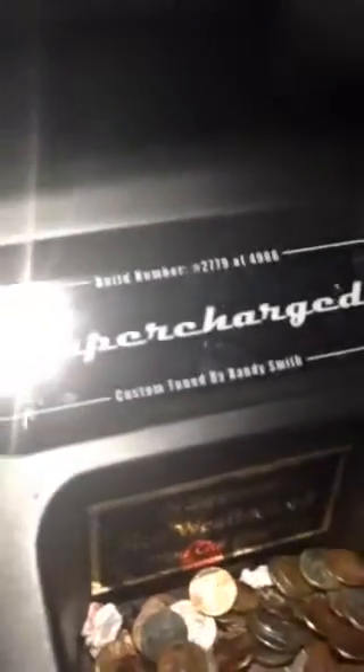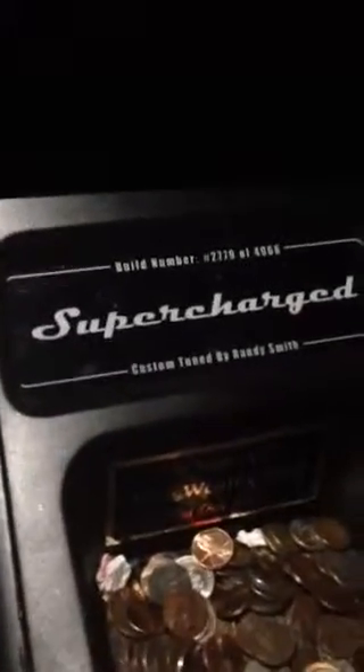I got this from Mike, old timer. He made it for me. It's a light up center console box. I made the box. He made what you're looking at.